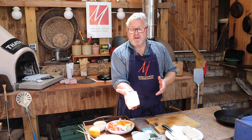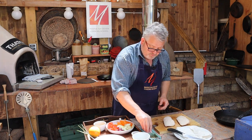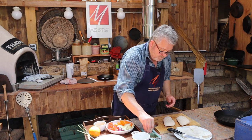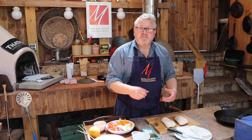We're after a nice diamond pattern where I've scored into the fat. Then I'm going to sprinkle some salt over those and just leave them in a cool spot while I get on with everything else.